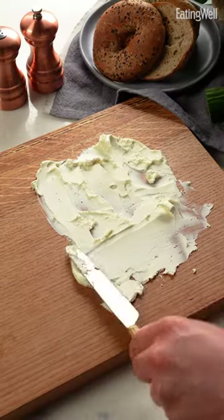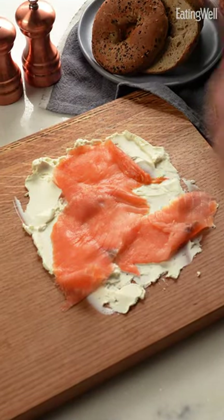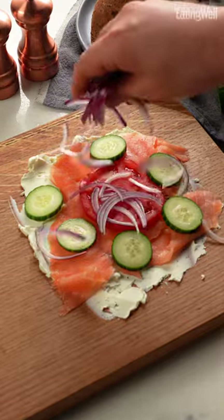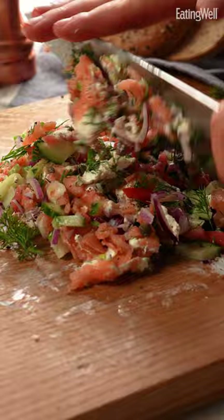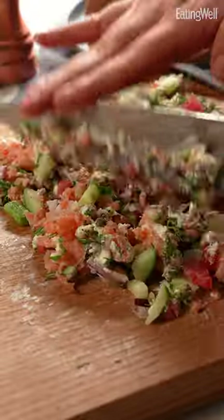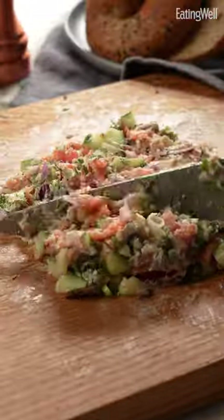Smear some rich cream cheese on a cutting board — that's super fun — and add all the common lox bagel ingredients like smoked salmon, tomato, cucumber, red onion, dill, scallion, and capers. And boom, all you have left to do is chop it all together.